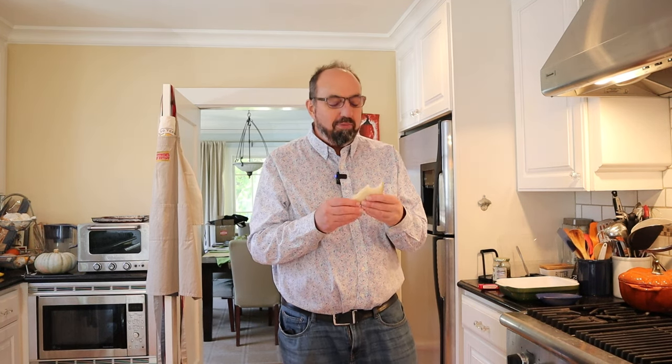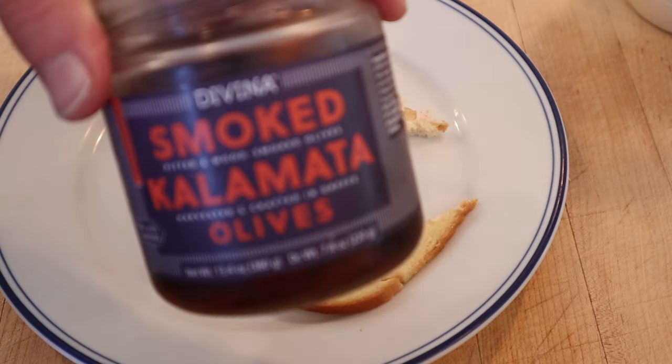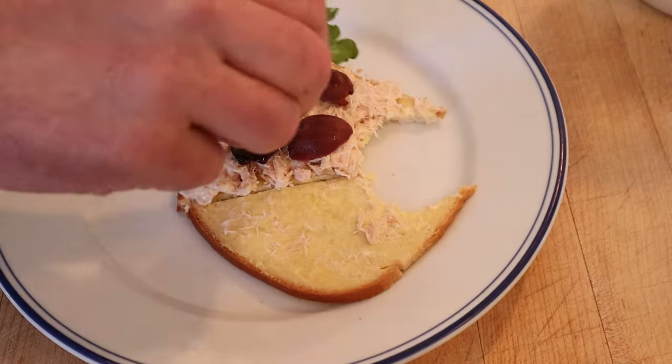It's adorable. The Worcestershire sauce is bringing a nice tang to the sandwich and is the most interesting flavor in this concoction. I do wanna plus it up a little. First, I'm gonna add some smoked Kalamata olives and a little bit of arugula.